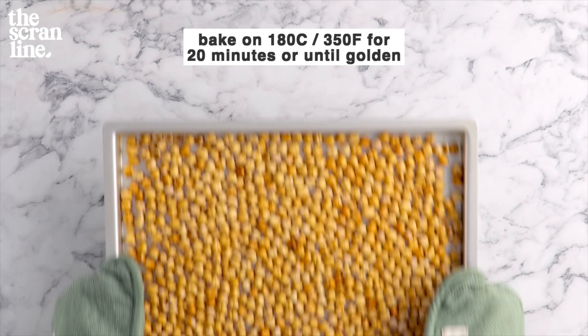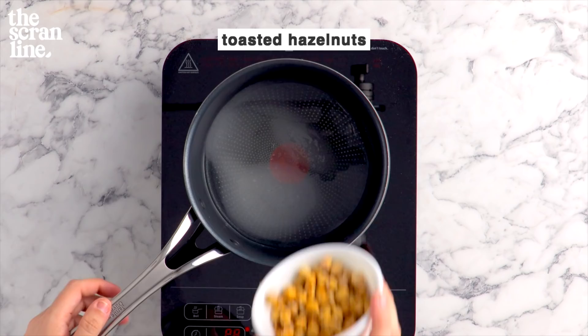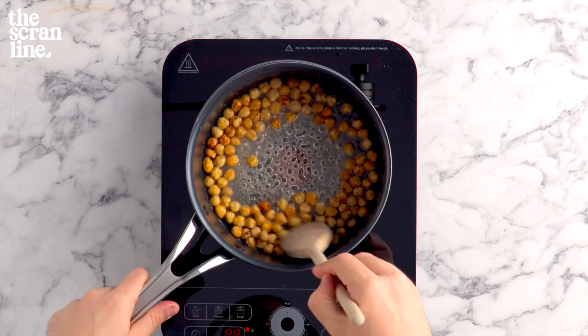Let's move on to the praline section. We're going to be adding some sugar, water, a pinch of salt, and about a cup of those toasted hazelnuts in there. We're going to mix this until it just begins to bubble, then add some glucose syrup, which is going to help prevent this from crystallizing too quickly, because we're going to be stirring this.